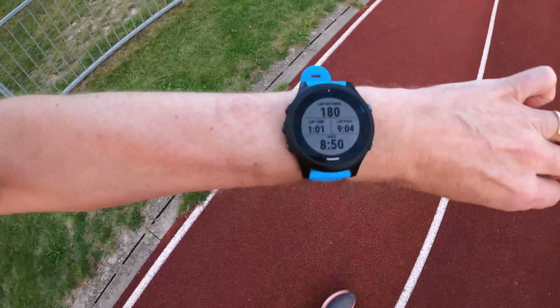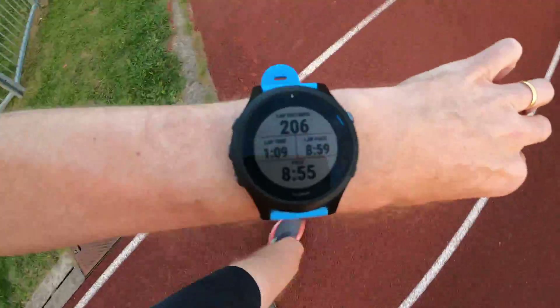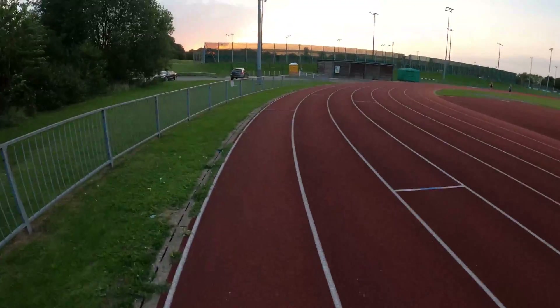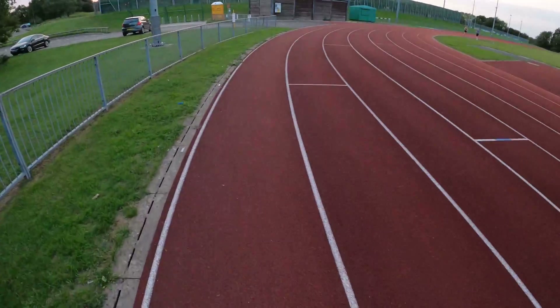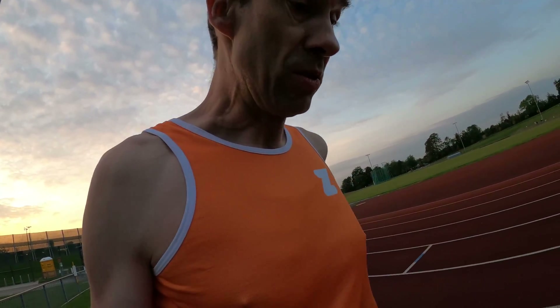To run lane eight in reverse I need to start from the start-finish line and run back around to the stagger line — hopefully 400 meters. The lap pace and current pace are fairly stable as I run around, not going very fast. Both watches bleeped the 400-meter mark and the actual stagger line was just behind me. Measuring it out, I'd say that was about three or four meters over — pretty good for one lap in a different lane and direction to the config run.